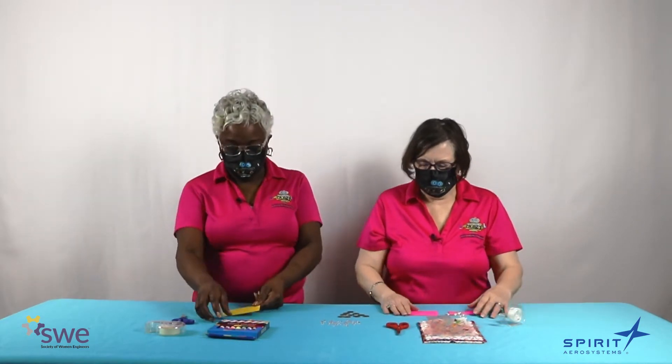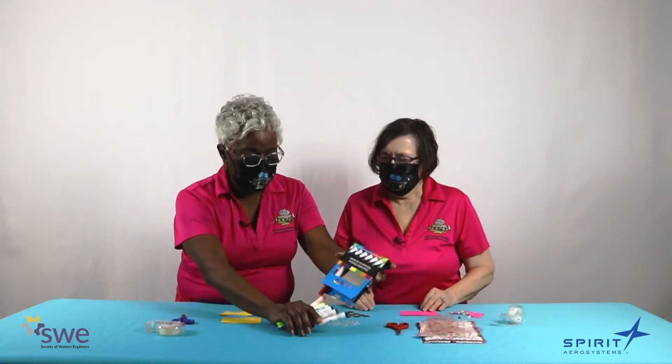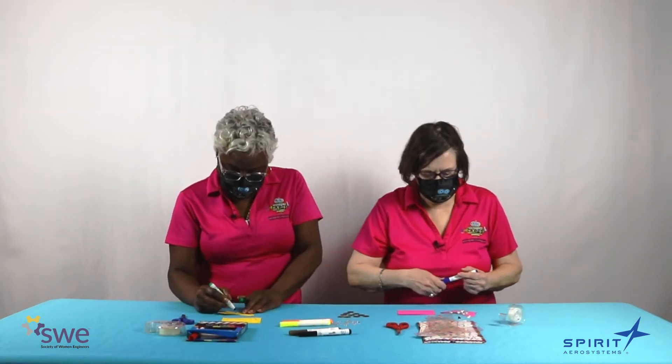The first thing we will do is cut out our butterfly so it will look like this. Now we're going to decorate and make sure it's nice and pretty. We have markers, pencils, and stickers. However you want your butterfly to look — just make it wonderful.